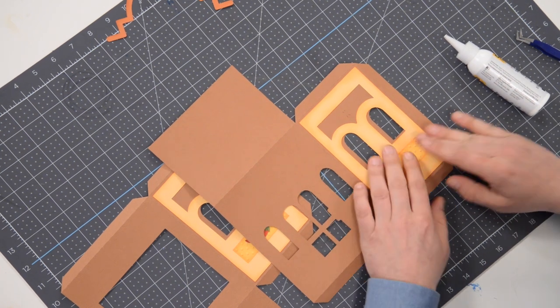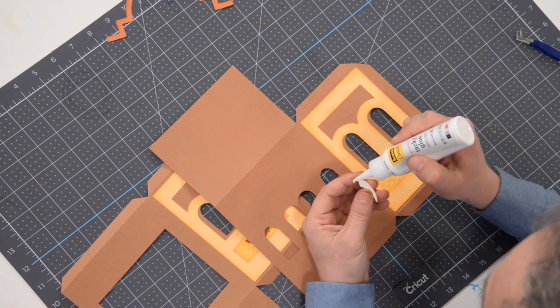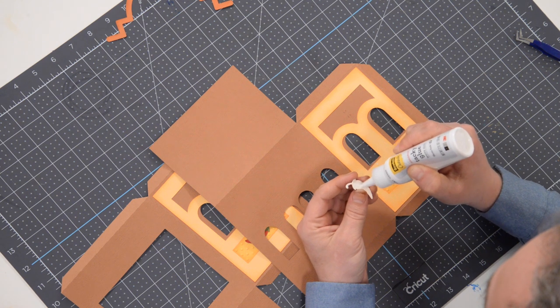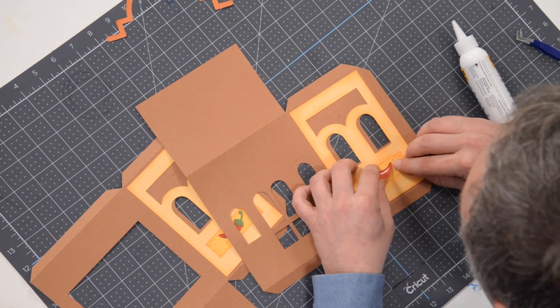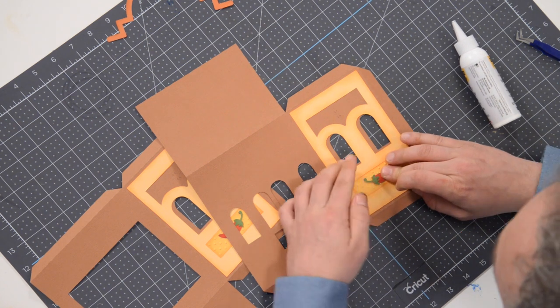Just like that. Grab our red jalapeño, throw a little bit of glue — make sure you get a little bit of glue at the tip of the stem — and match that up with the little marker and press that down into place.